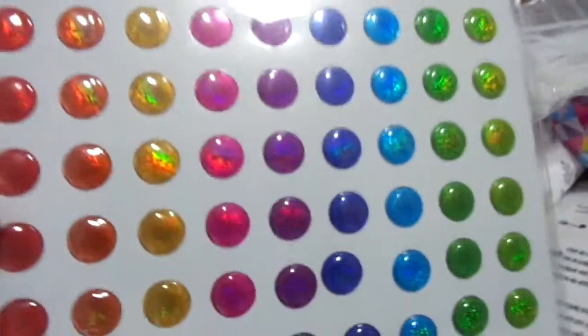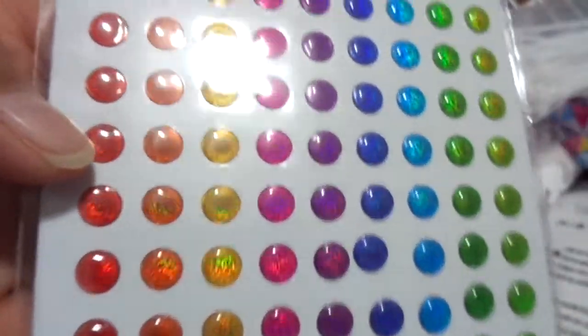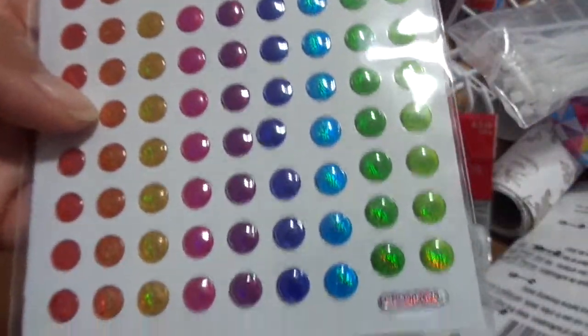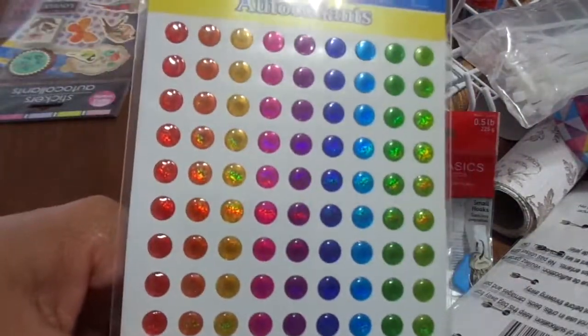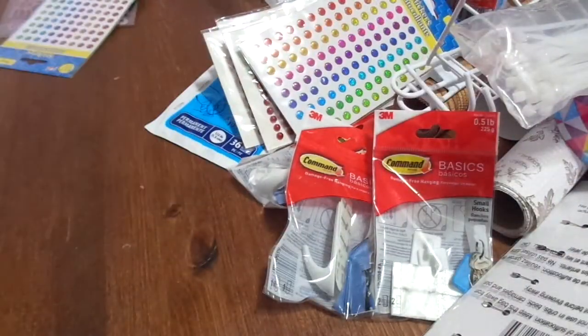Oh, look at these stickers — I love them! They're really cute, and when you move them they kind of change colors — they're super glittery. I got these for my planner; I thought they'd be super cute in there. They had another size that was a little bigger but with fewer on the sheet — this one has 117 stickers on it.